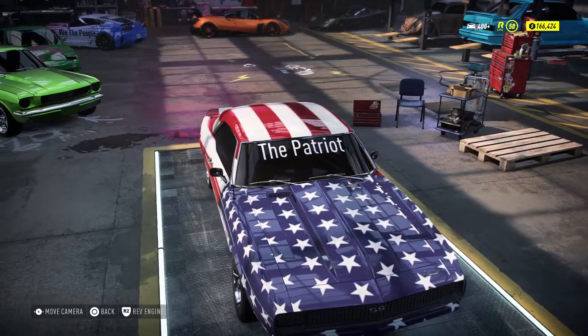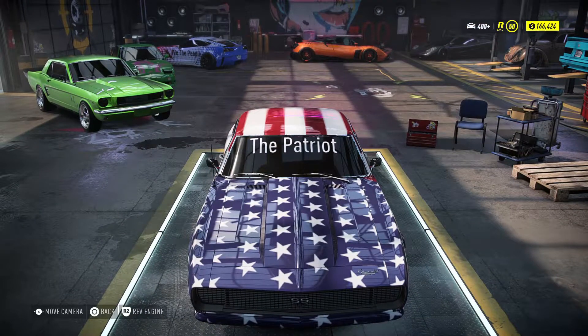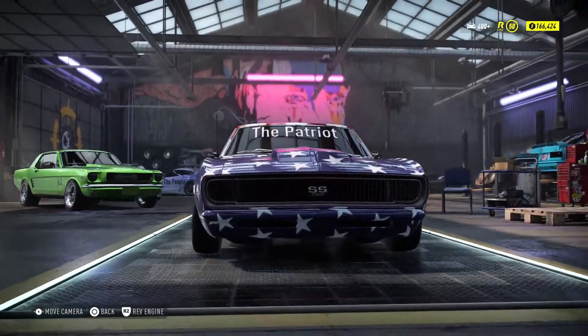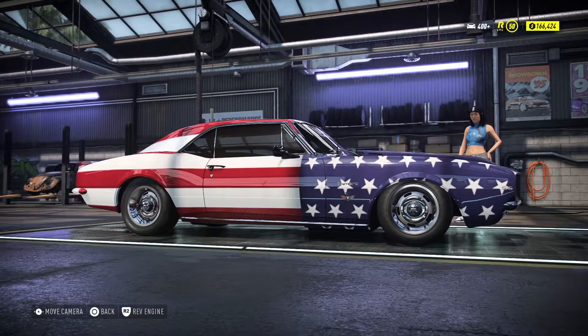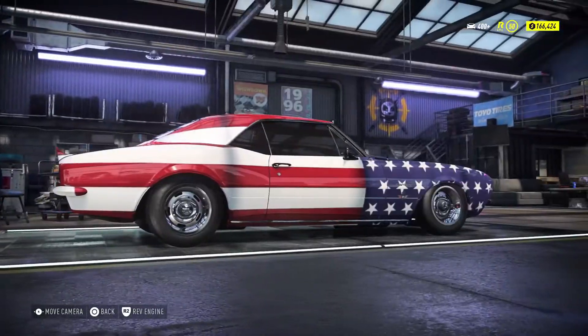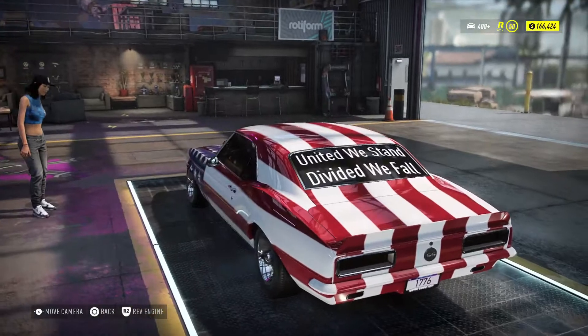It's kind of a resemblance of the Corvette in the back there. Different styling. I did share the vinyls that I've done here, and some of it doesn't match up too much in the back, you know.